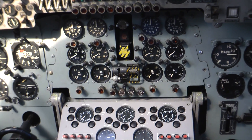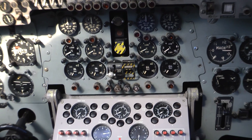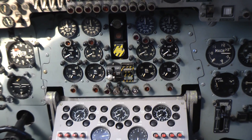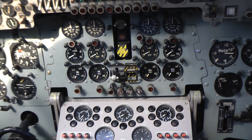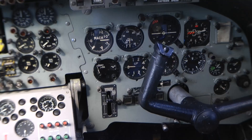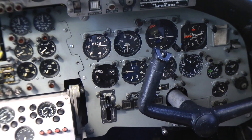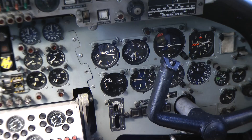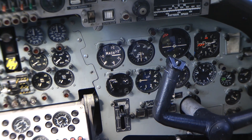Above that you've got the fire control panel — the black and yellow area with the switches is the fire warning indicators and buttons for the engine bay fires. Over to the right of that, the circular thing is the undercarriage indicator.